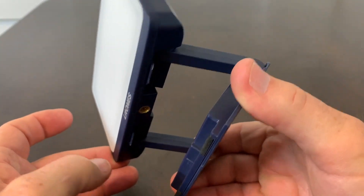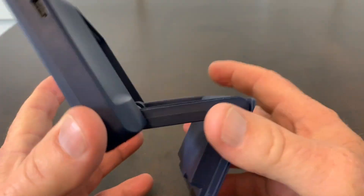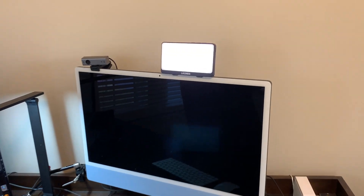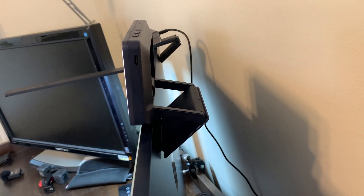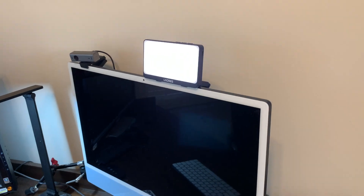It will easily sit on top of your computer screen, be it a desktop or a laptop. Now here's the light on top of my Apple iMac. Works perfectly. And because of that bracket, it's totally adjustable to whatever computer screen you're wanting to use this light on.